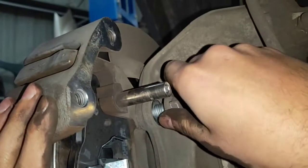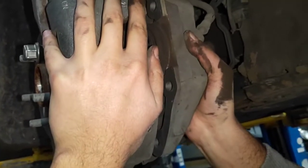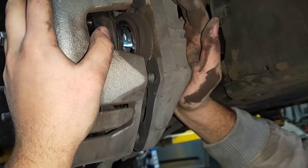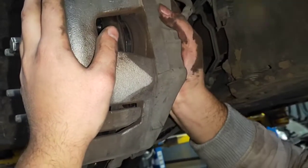Put the caliper housing back on, put on two of the bolts and don't tighten them yet. Then put the piston of the caliper in and slide it into the caliper housing. It should be flush like that.